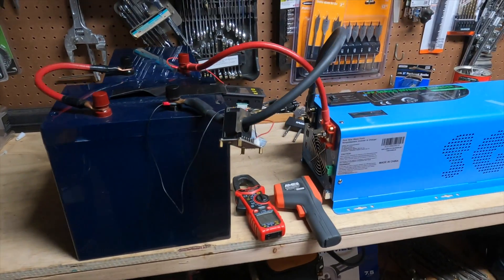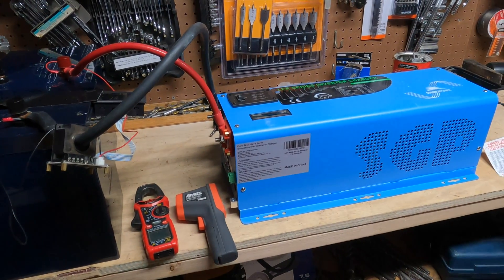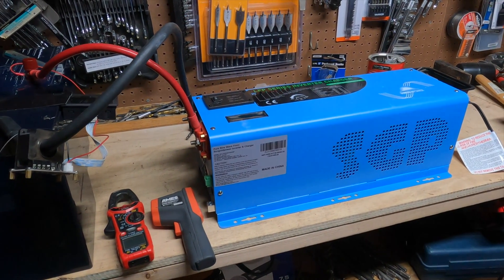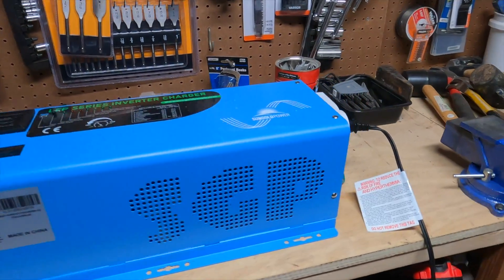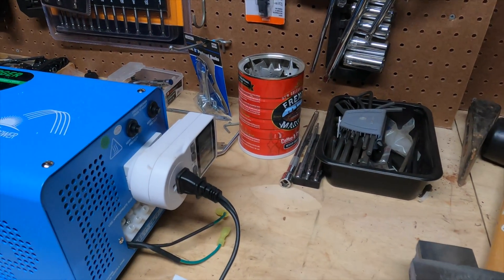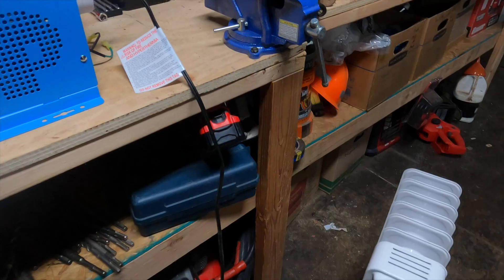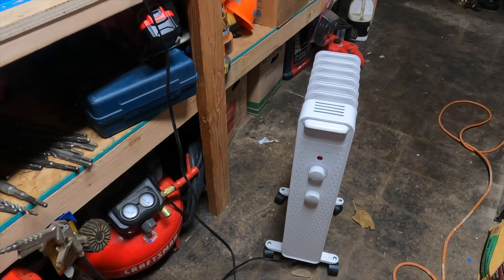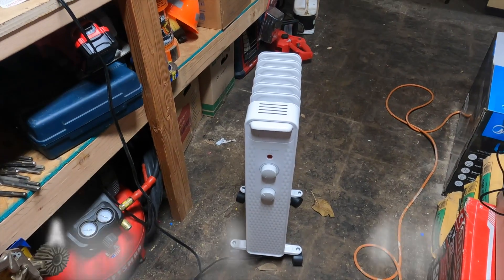I have these two-gauge wires. I have a really nice brand new 4,000-watt 24-volt split-phase inverter. On this end, I have a kill-a-watt that'll tell me how much energy consumption is going in, and then I have a standard oil field space heater that I'm going to set to 1,500 watts.